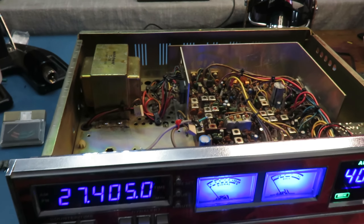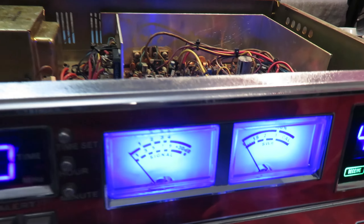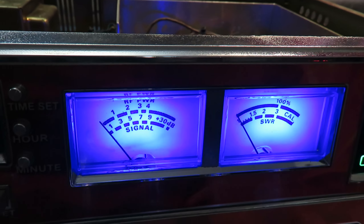Hey guys, this is Bruce from B-Cool Radios over here in Seattle. In today's video, we're going to talk about a Cobra 2000 GTL — very custom and unique. It's got about all the features you could possibly want.